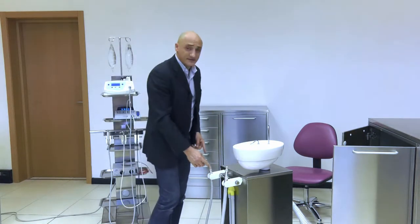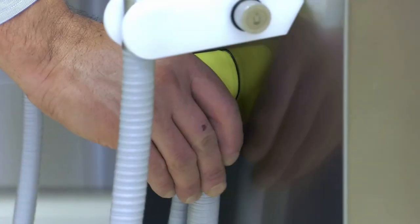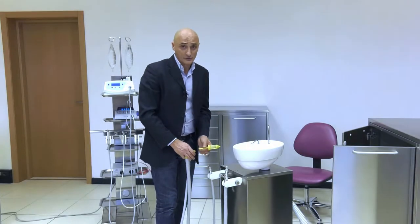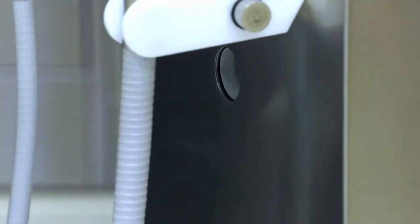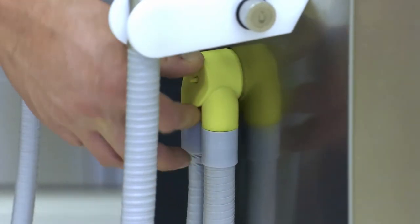Both cannulas converge into this yellow filter. The yellow filter is removable. Within it, there is another filter to keep any waste and dirt inside. Thus, I can easily and thoroughly wash it and fit it back into the unit.